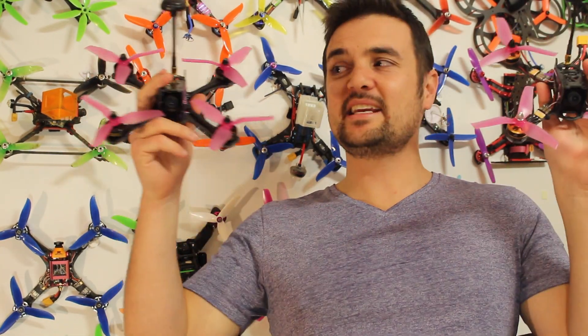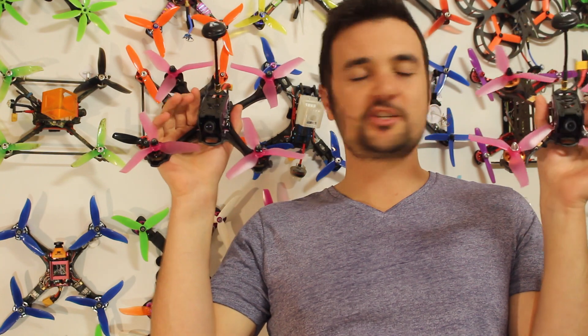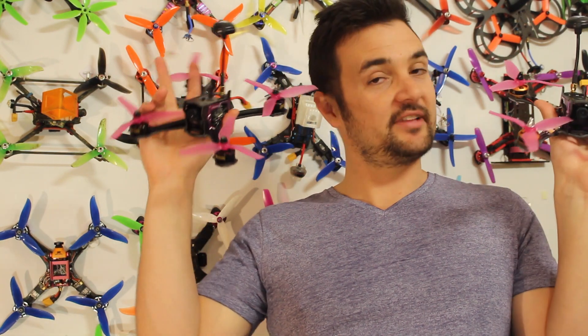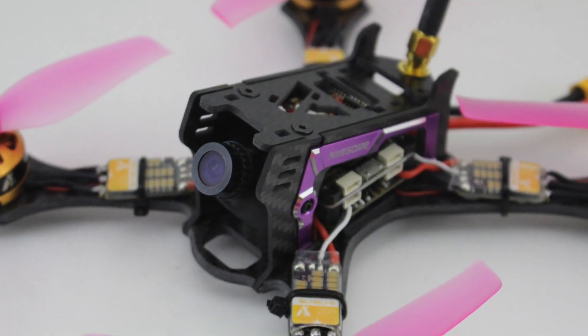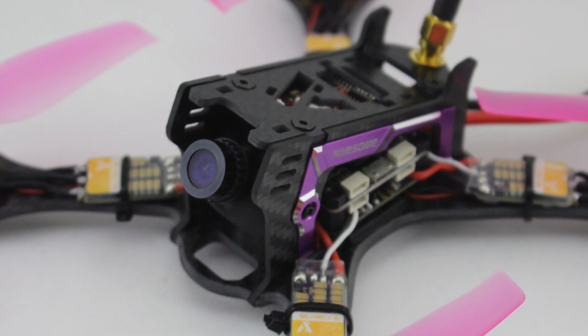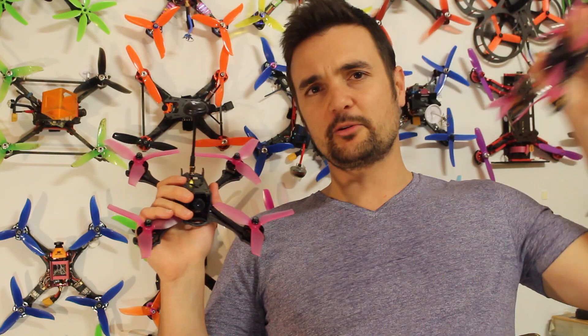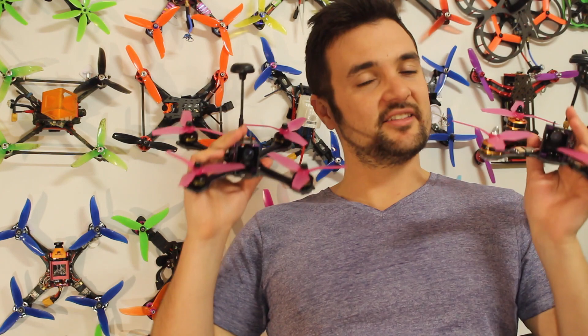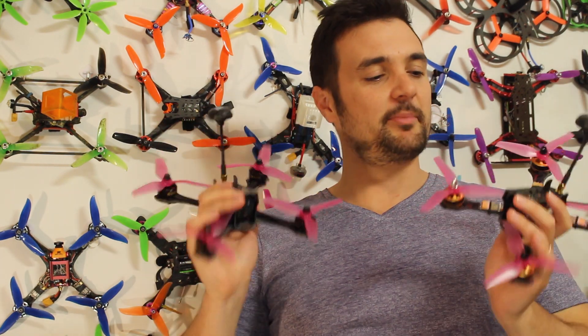Stu from UAV Futures here. Today we're going to be doing the part two review of these two bad boys right here. This is the F200 — the Awesome F200. If you haven't seen part one, definitely go and check that review — I'll leave a little card, it should flash on the screen. But in today's video, this is where it counts. This is where we get to take it out to the field and rip it around.